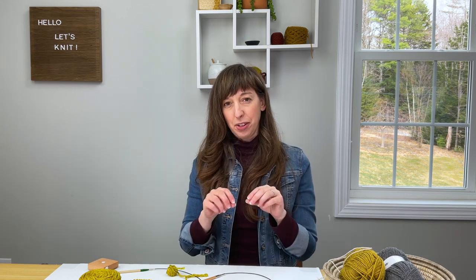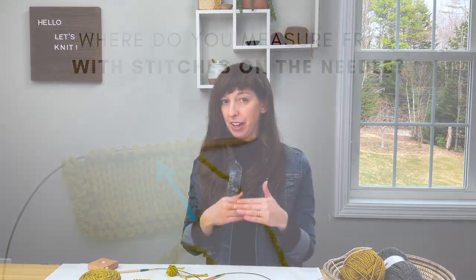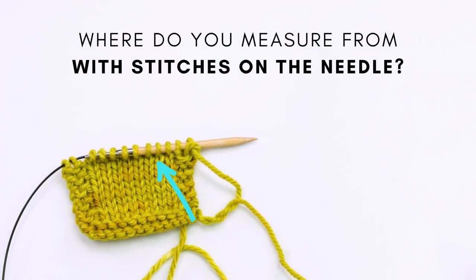So where exactly do you measure from? The big question is, at the point where the stitches are on the needles — do you measure from right under the needle, from above the needle, or somewhere in between?